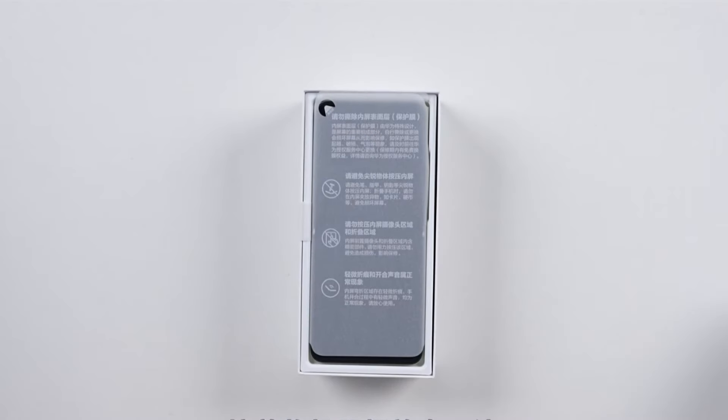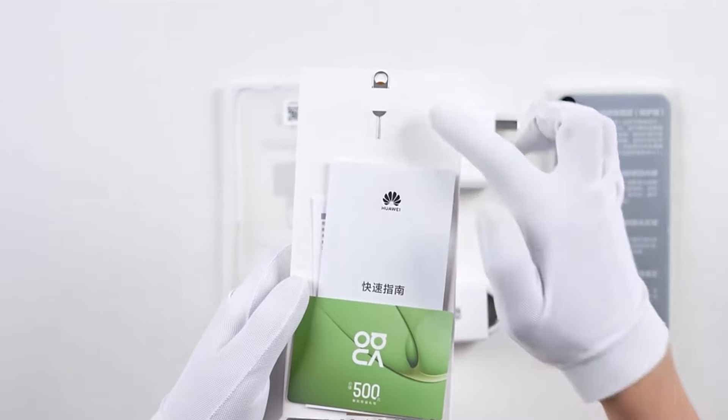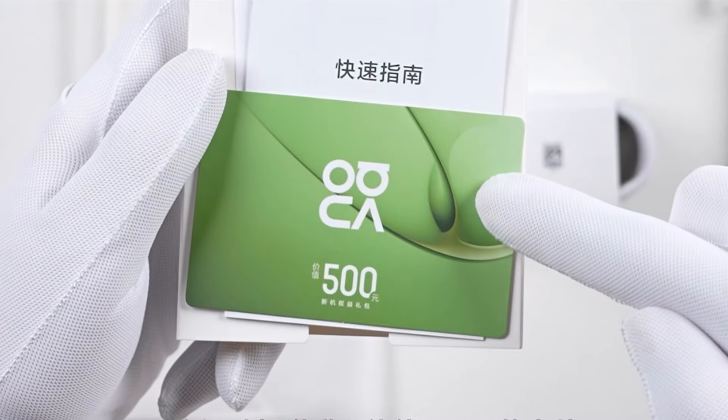Now we'll set the device aside. The full package contents are laid out here. Let's look at the card section — we have the SIM ejector tool and quick guide. There's also a bonus card worth 500 yuan included.